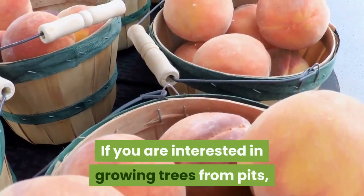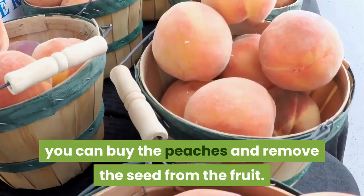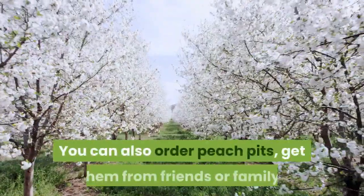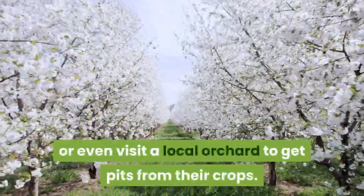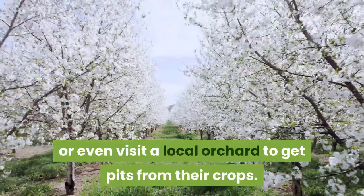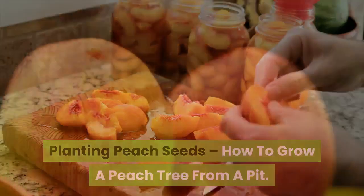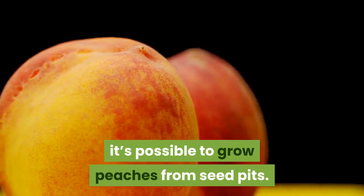If you are interested in growing trees from pits, you can buy the peaches and remove the seed from the fruit. The pits should be set out to dry for a week or two. You can also order peach pits, get them from friends or family, or even visit a local orchard to get pits from their crops. While they may not look or taste just like the originals, it's possible to grow peaches from seed pits.